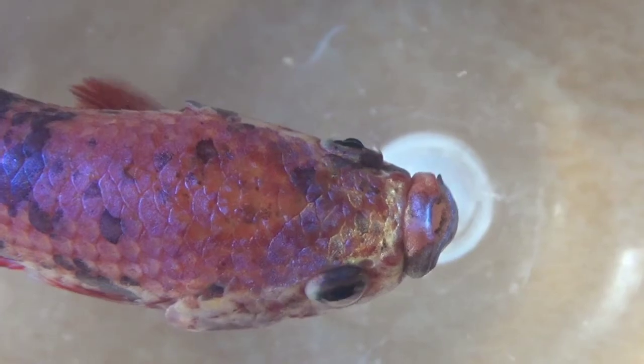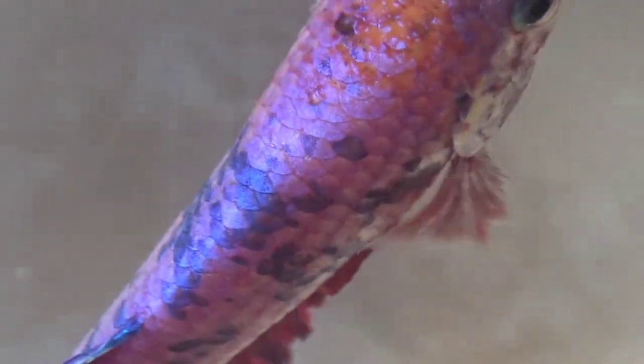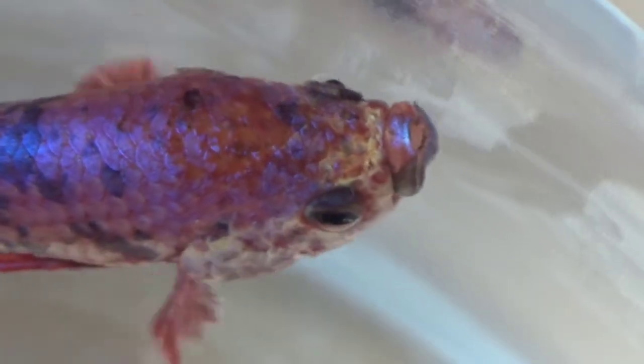Sementara untuk ikan cupang betina, dia bisa hidup harmonis dengan ikan cupang betina yang lain, selama tidak ada yang agresif di dalam akuarium itu sendiri.